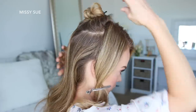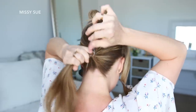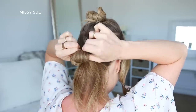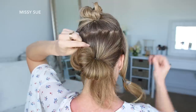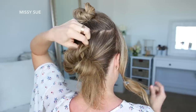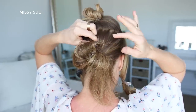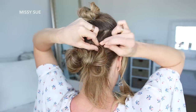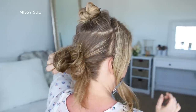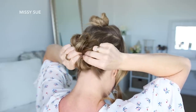With the bottom section of hair, I'm going to combine it all together and wrap it with an elastic band, but on the last wrap, I'm only going to pull the hair halfway through to create a loop. Now I'm going to take sections of the loop, bring them up to my head, and pin them in place with bobby pins. Then I'm just going to take the ends left sticking out and tuck them into the hair band to form the bottom portion of the bun.